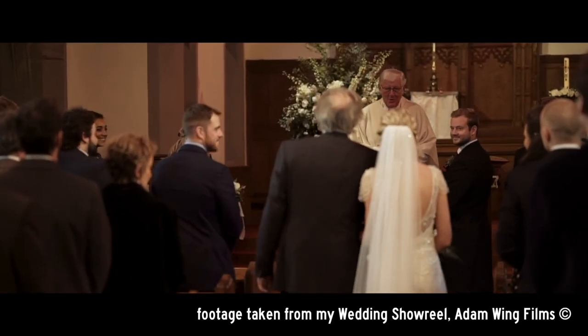Apart from this clip that you're watching right now, which I am recording on autofocus here in my office, any of my work that you may have seen is always done manually.